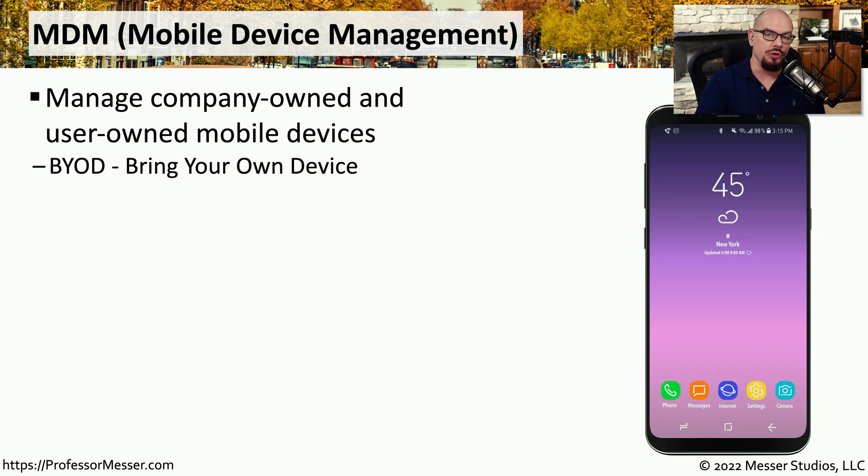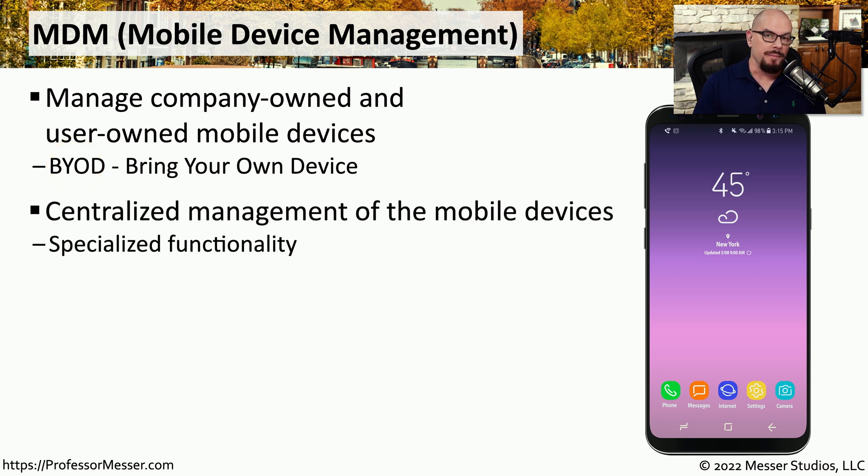In a large organization, you may be responsible for managing all of the mobile devices being used by employees. One way to manage this is through the use of a mobile device management solution, or MDM. This means you can manage all of the company-owned phones or any phones that users might own that they bring to work — what we call bring your own device, or BYOD. This allows the MDM manager to sit at a single console and gain access to the configurations of all of the mobile devices in their environment.